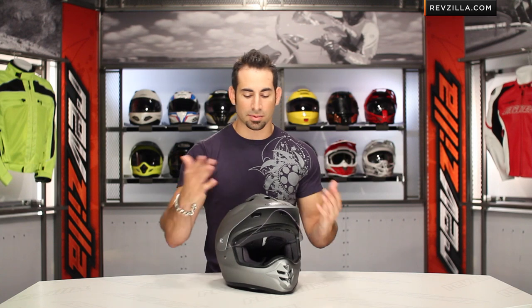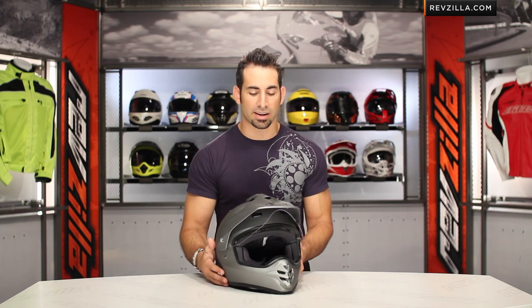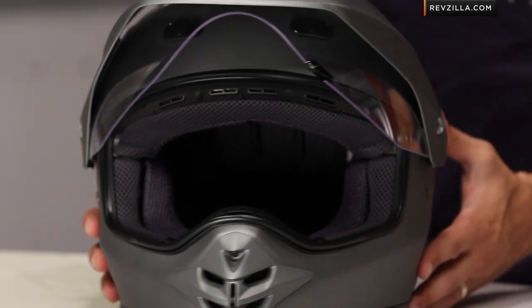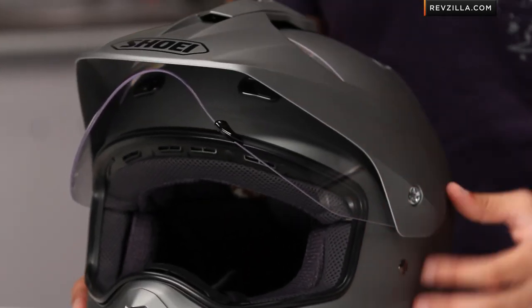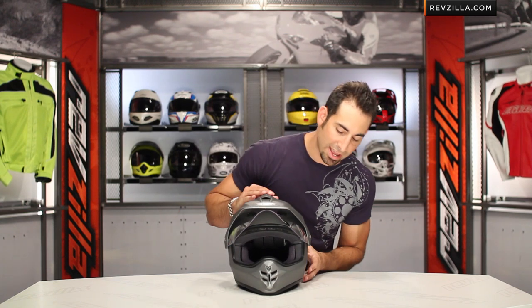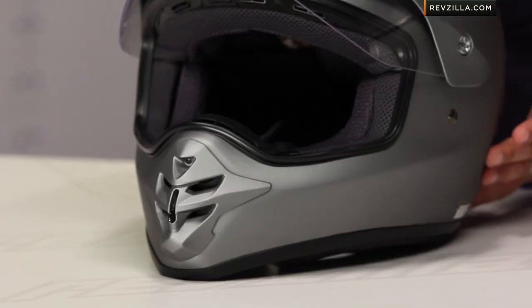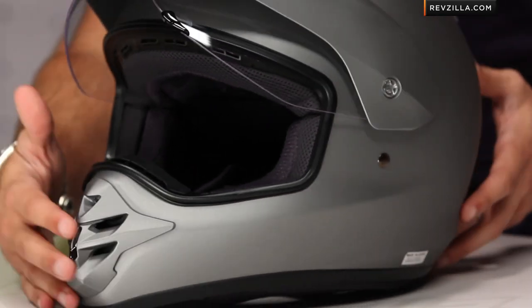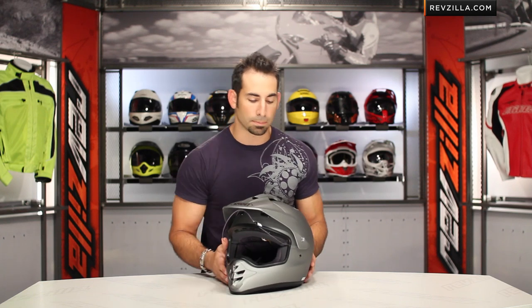Let's jump into some of the nuances and break this down front to back. The shell is going to be the AIM Plus shell — an integrated matrix. It's a shell made from different composite materials that are lightweight and strong, performing at the same level we see in the RF1100, which in my opinion is the flagship Shoei helmet. We have a wide range of sizes and a handful of different colors. This is the gray version — it's a flat gray, really beautiful.